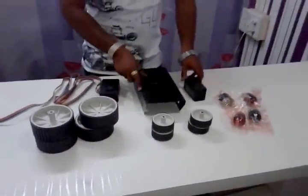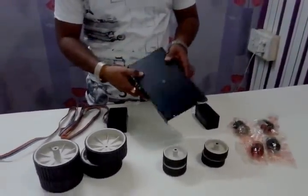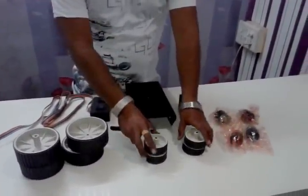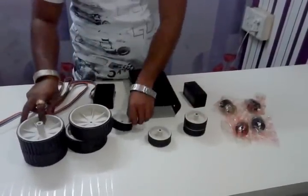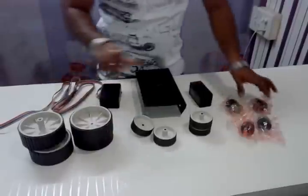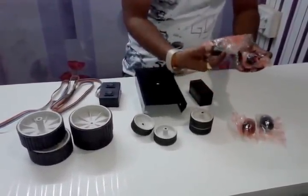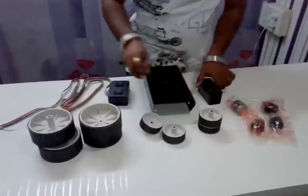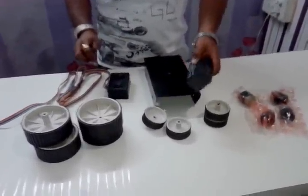These are the basic components required for the robot. This is the chassis — this is the big jumbo chassis, black color. I am choosing these four wheels of this size; you can also choose wheels of a smaller size. We will choose four motors — these are 100 RPM motors — and one 12-volt battery.